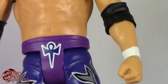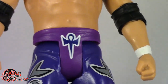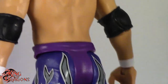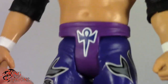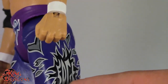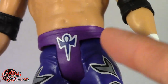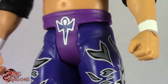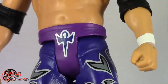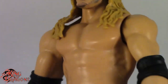Here we get to the biggest problem I have with the figure. His trunks and his tights are two different colors — that is not the way it was in the match. Edge wore purple, but I'm pretty sure it's just the way these plastics were cast. His crotch piece is actually a more pinkish purple, while his legs are more of a bluish purple, and that does pick up on camera. You can see his knee pad right here matches his legs more than his crotch piece.